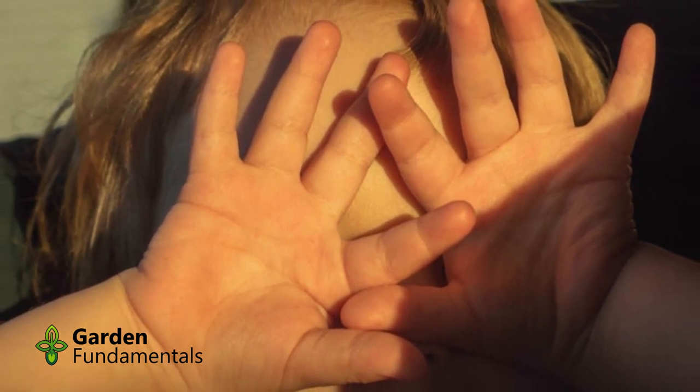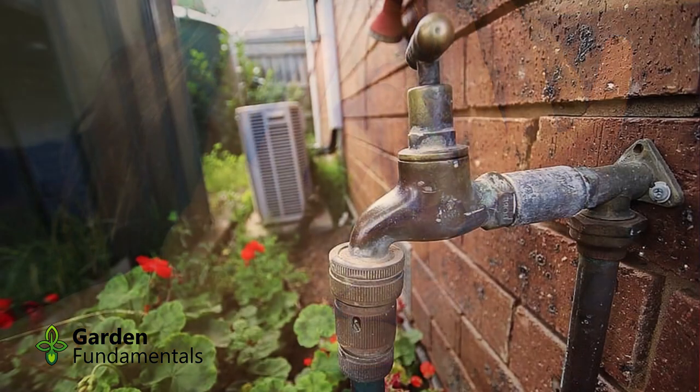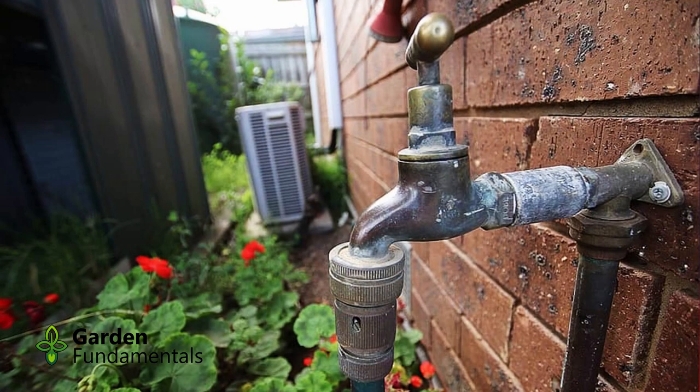Without good afternoon light, you're going to be limited in the kinds of vegetables you can grow. So the next most important thing is water.